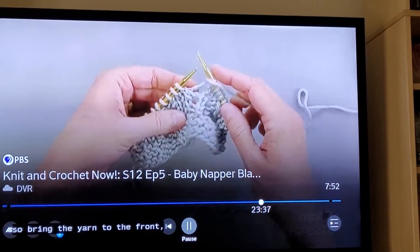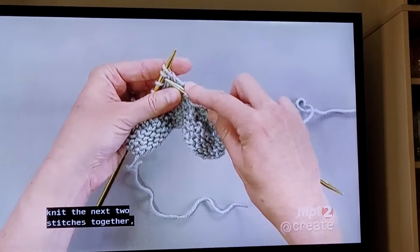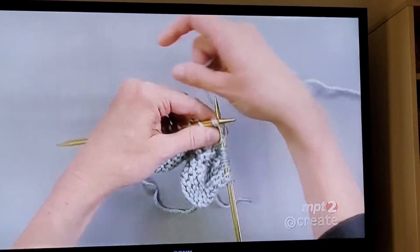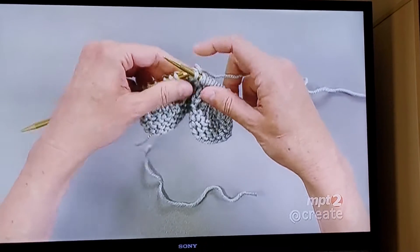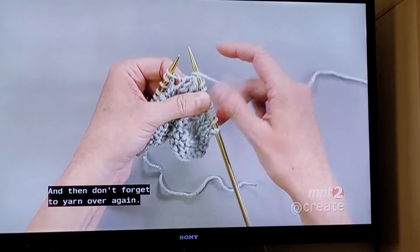Again, yarn over — so bring the yarn to the front — slip the next stitch, knit the next two stitches together, and then pass that slip stitch over the top. And then don't forget to yarn over again.